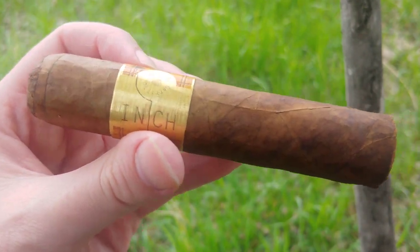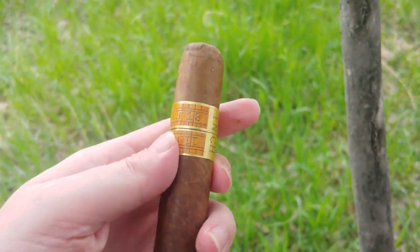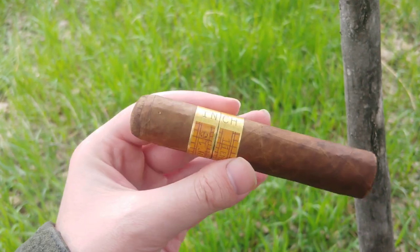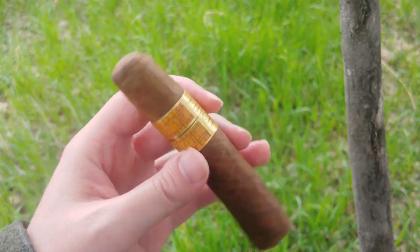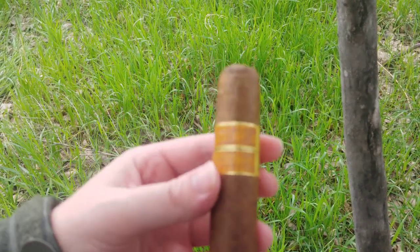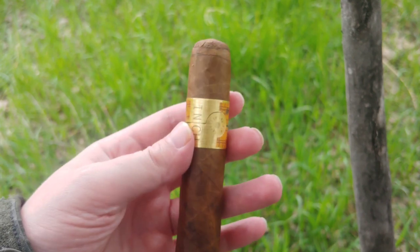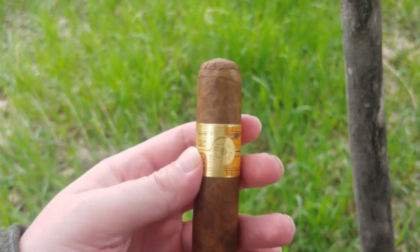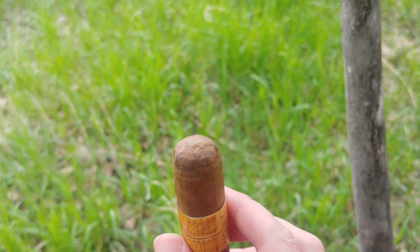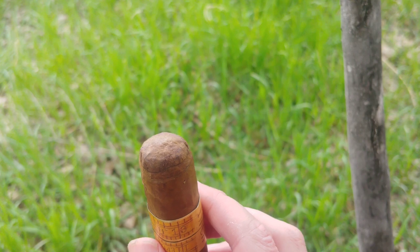Hey everybody, this is a care vlog. So it should be pretty self-explanatory as to why this is called the Inch — because it's a big, stubby gordo, which means it's probably an inch in diameter. But it's also an Epicurio, and the last time I had an Epicurio, I felt rather underdressed smoking it. Hopefully this one isn't going to inspire that. This thing is a little out of my price range feeling.